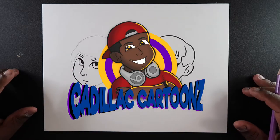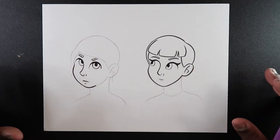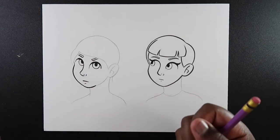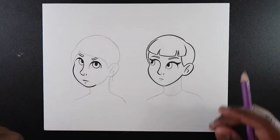What's good everybody? Welcome back to Cadillac Cartoons. Today I'm going to show you how to draw hoods. I have two heads already drawn here. For this video I'm going to start off showing you how to draw a hood normally when it's up and over top of your head, and then for this other head we're going to do the opposite, as if you're not wearing the hood. So let's get to it.